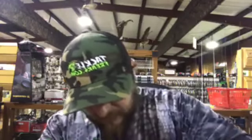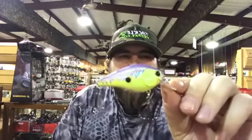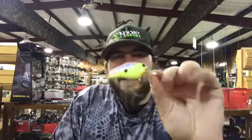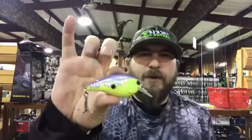Let's get into square bill crankbaits. If you don't know what a square bill crankbait is, it's a crankbait that has a square bill. The most popular one out there — the one that kind of started the square bill craze, and ironically just won the last Bassmaster tournament — is the Lucky Craft LC 1.5. This is the To series. This is my favorite crankbait color for spring when the water's got some color, like Kentucky Lake does right now. I really do well on chartreuse and purple.